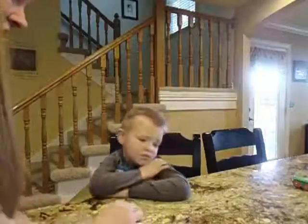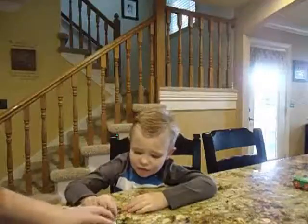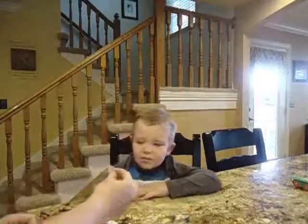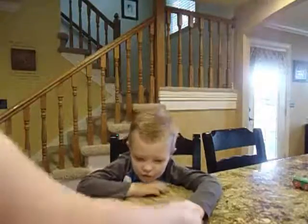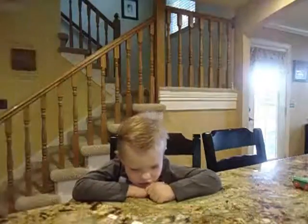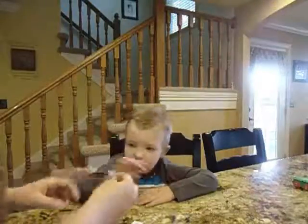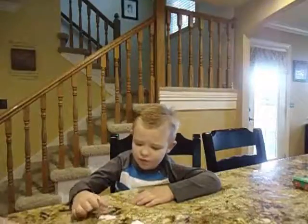Okay, now let's see if you can do this. This says four. Say four. Four. This says is. Is. And this says you. You. Okay, I'm going to mix it up and see if you can do it. This says you. Match you with you. You. Good job. Put it right on top when we match. There you go. Okay, this says four. Match four with four. Four. Good job, David.